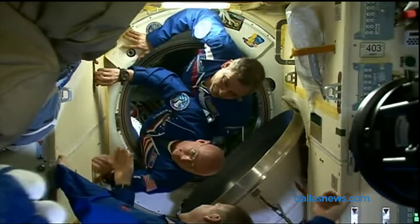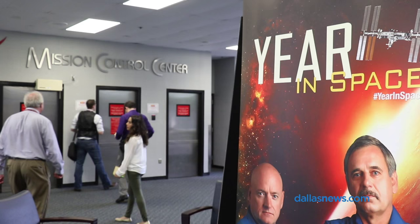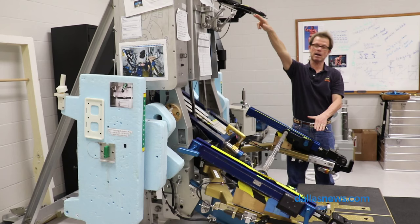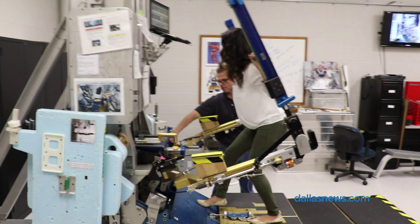How do you work out in space when there's no gravity and your weights are weightless? We went behind the scenes at NASA's Johnson Space Center to find out. Since even the heaviest dumbbells would float in space, NASA scientists designed this. It's the Advanced Resistive Exerciser Device, or ARED.